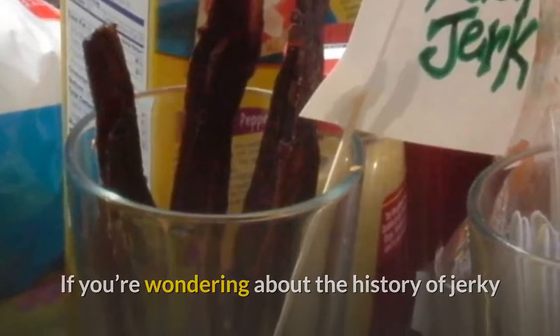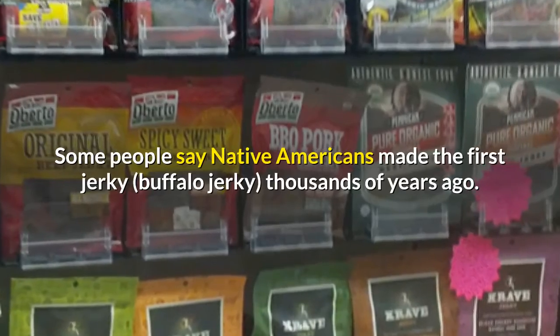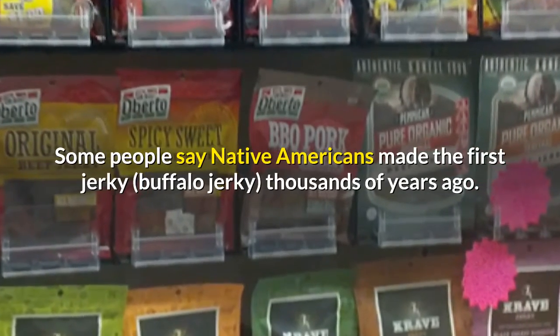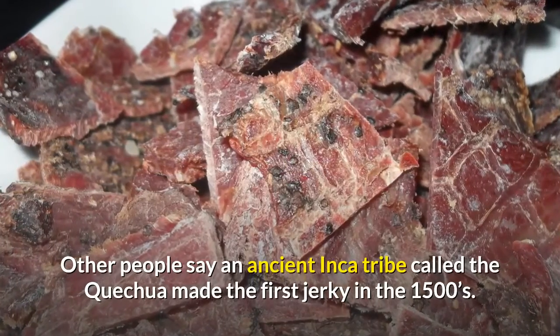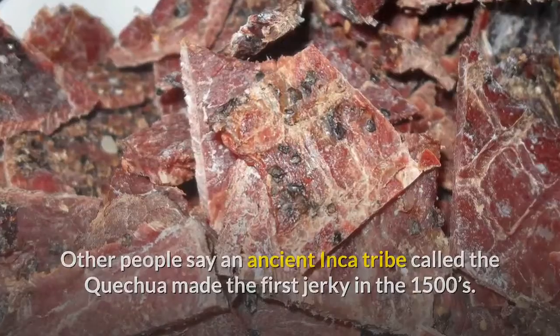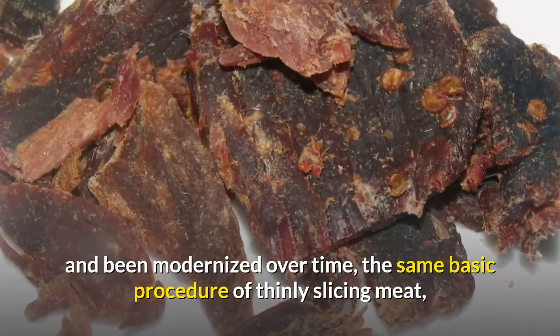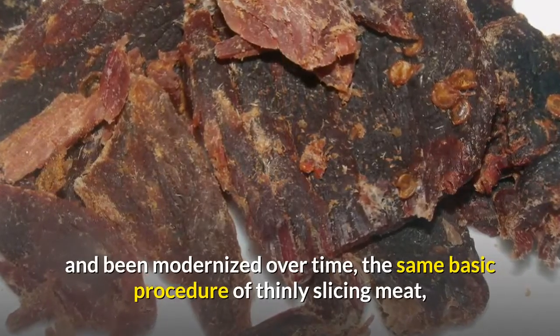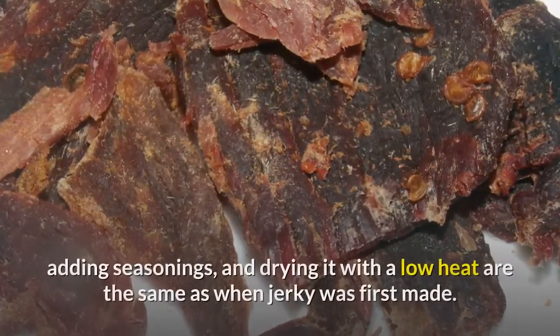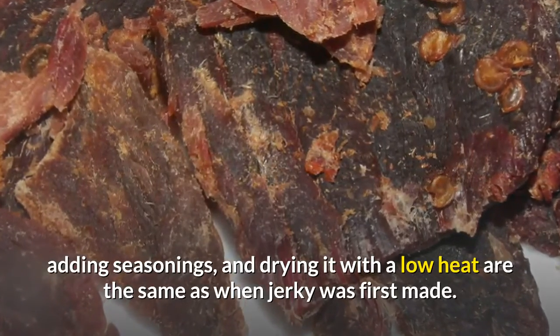If you're wondering about the history of jerky and where it originated, it's a little unclear. Some say Native Americans made the first buffalo jerky thousands of years ago. Others say an ancient Inca tribe called the Quechua made the first jerky in the 1500s. Although the process has changed and been modernized, the same basic procedure — thinly slicing meat, adding seasonings, and drying it with low heat — remains the same as when jerky was first made.